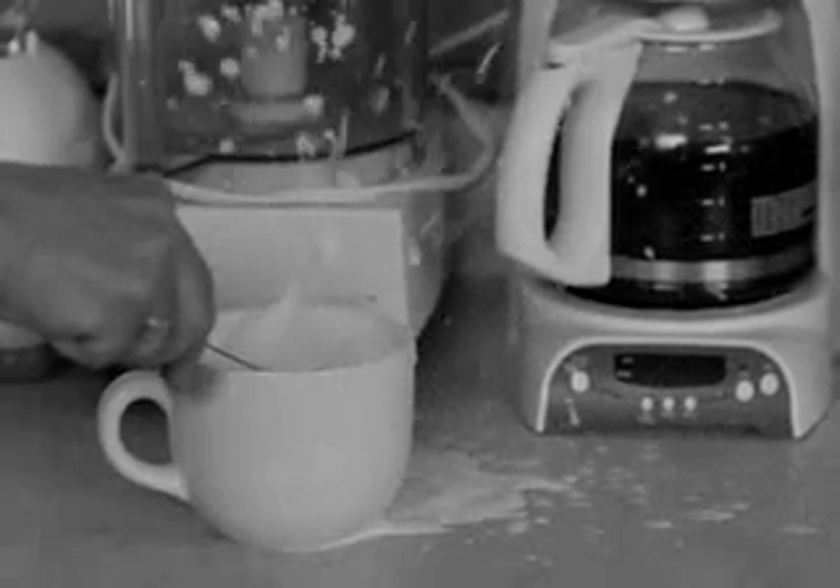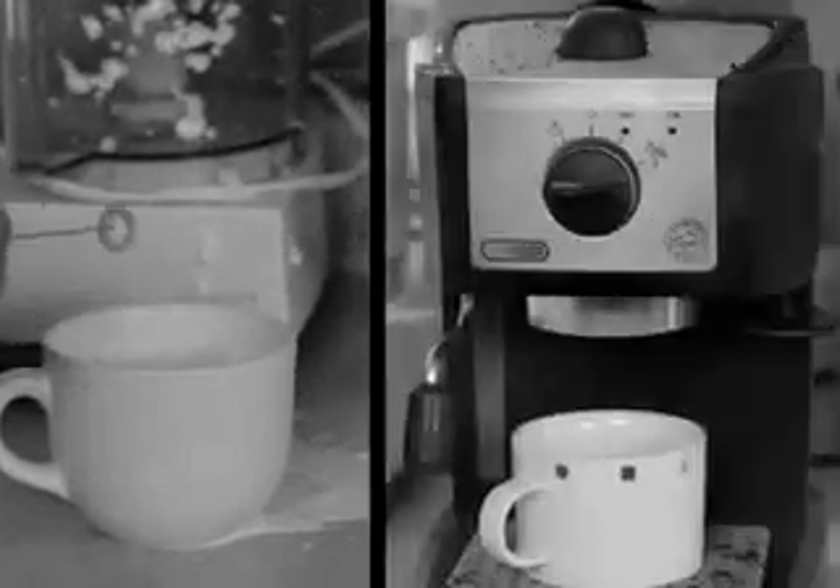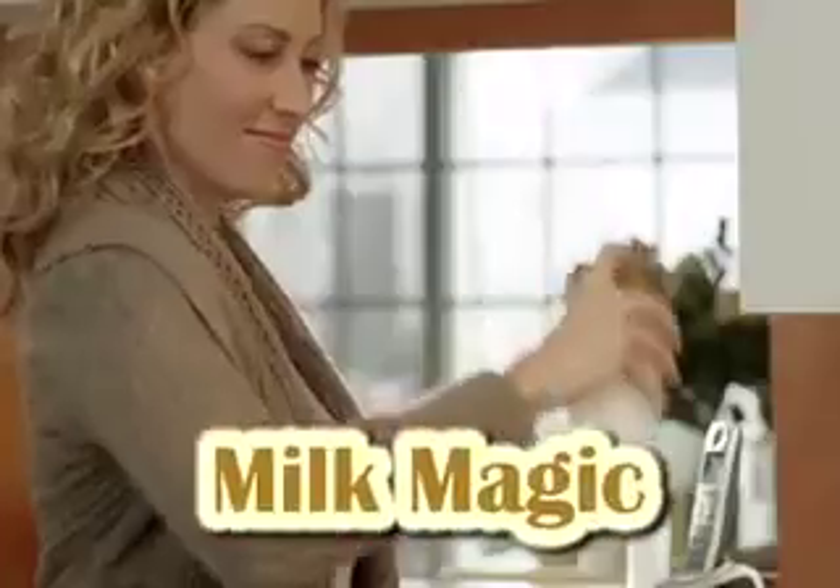Making foam at home is messy and hard to do, even with an expensive machine. But not anymore. Introducing Milk Magic.